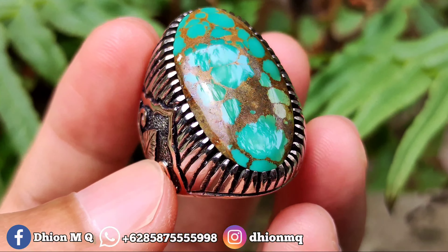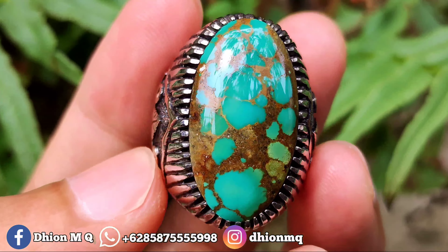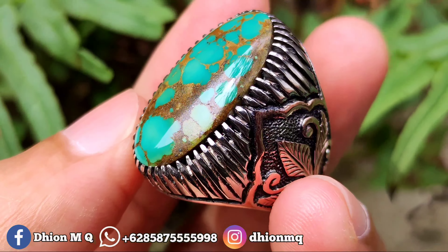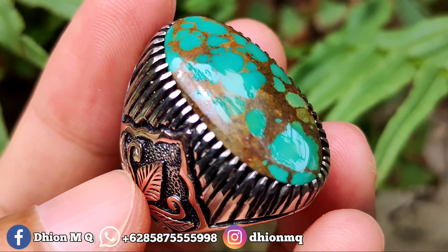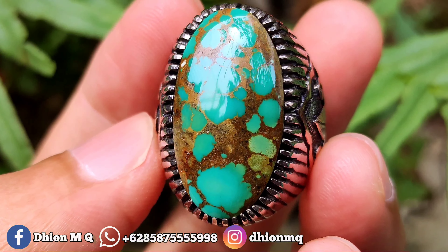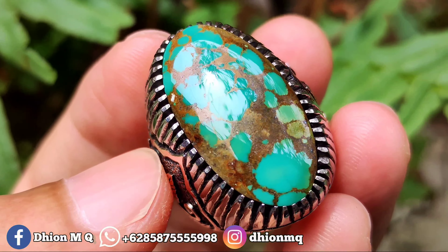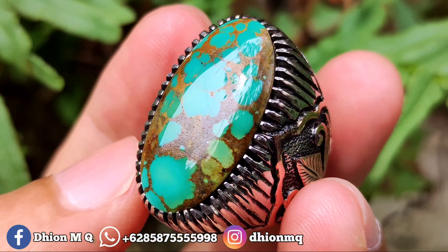Tidak ada krek, tidak ada retak-retak sama sekali, dimensinya proporsional, pas untuk dipakai. Dimensinya kurang lebih sekitar 26 kali 16, tingginya sekitar 9 mili. Batu mulus, bisa dinilai sendiri kekinclongannya dan kemulusannya. Videonya outdoor, di luar ruangan.